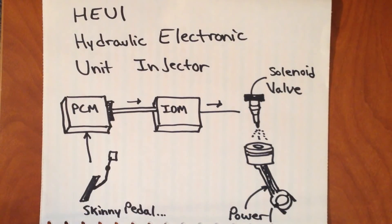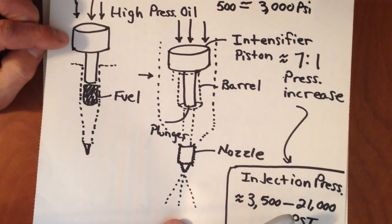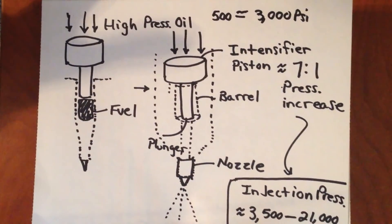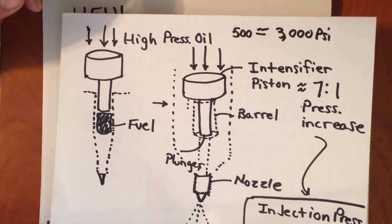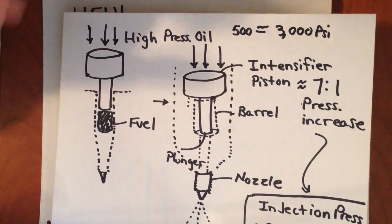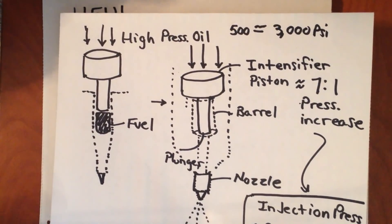For a basic rundown of what HEUI actually means — the HEUI injector stands for Hydraulic Electronic Unit Injector. What that means is we get the hydraulic pressure from the engine oil that pushes down on our intensifier piston. It is also electronically controlled. There's a solenoid valve at the top of every single one of these injectors that opens and closes and allows oil to enter the area where the intensifier piston is, in turn allowing the fuel to be injected. Because it is electronically controlled, this gives us an immense amount of control over the injection event itself, and that's why you're able to tune your 7.3.